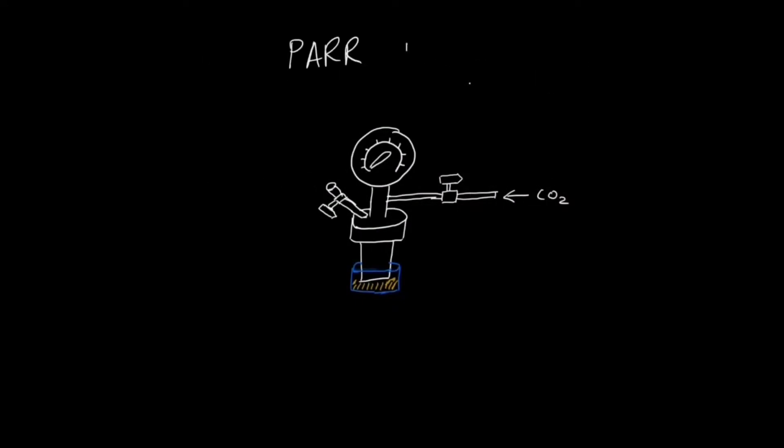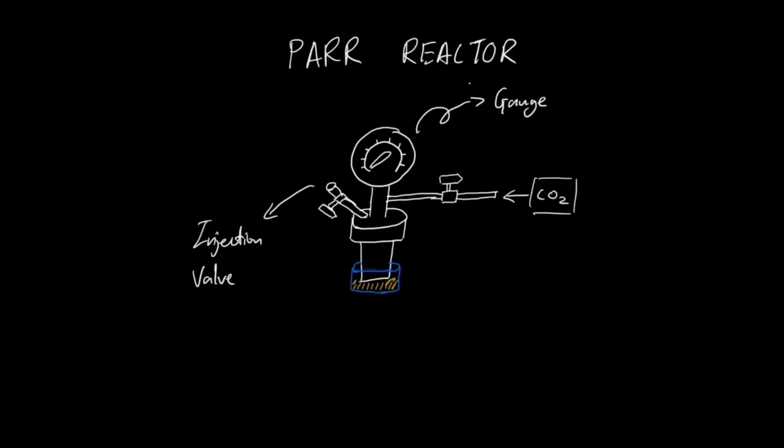How to set up a Paul Reactor. A Paul Reactor is used to conduct reactions with gases at high pressure. It contains a gauge to measure the gas pressure, an injection valve, and a vessel. The gas valve is used to control the amount of gas entering the system, and a sand bath is used for heating up the Paul Reactor.